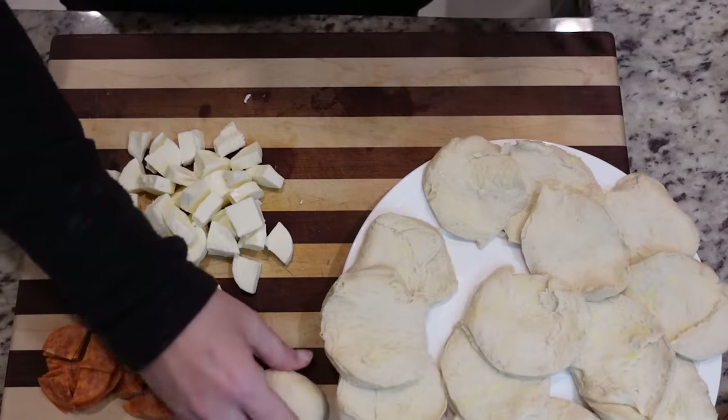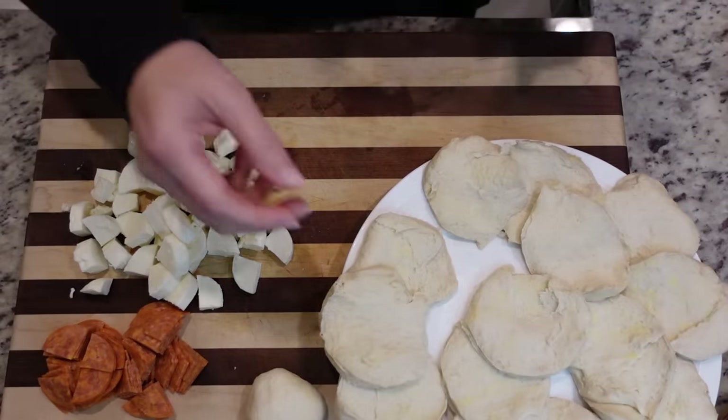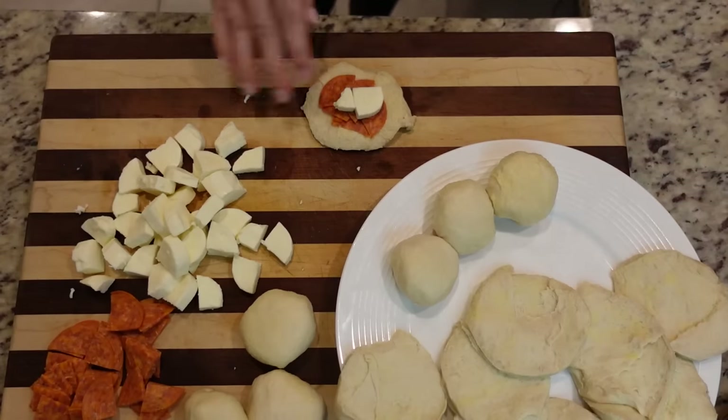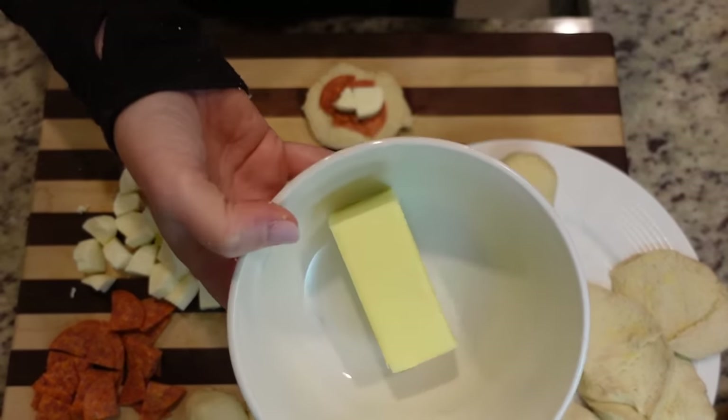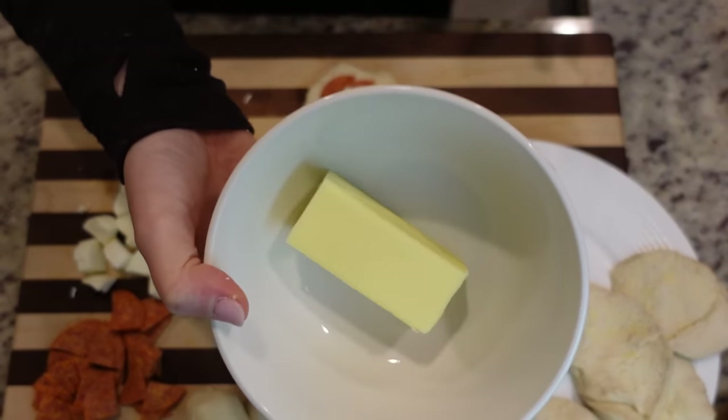Okay, one down, 15 to go. While I am rolling these up, I'm going to melt about a quarter cup — half a stick — of butter in the microwave.